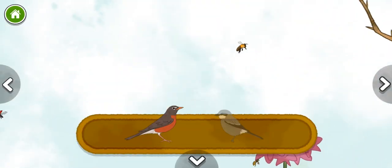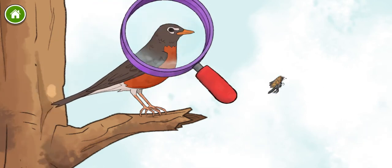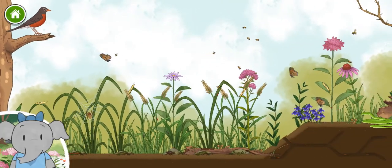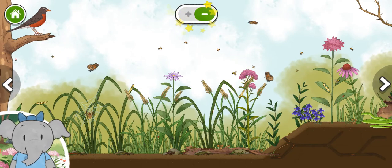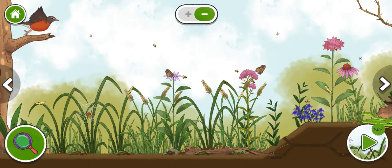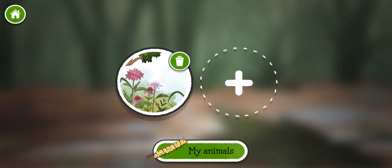American robin. Loggerhead shrike. Sometimes the robin bird hops along the ground looking for its food. These plants give lots of animals food and a place to hide. We've finished our habitat — I love nature. Let's keep exploring. You can keep exploring or you can make another habitat. Do you want to start a new habitat? Click this button to look at the animals you've discovered.